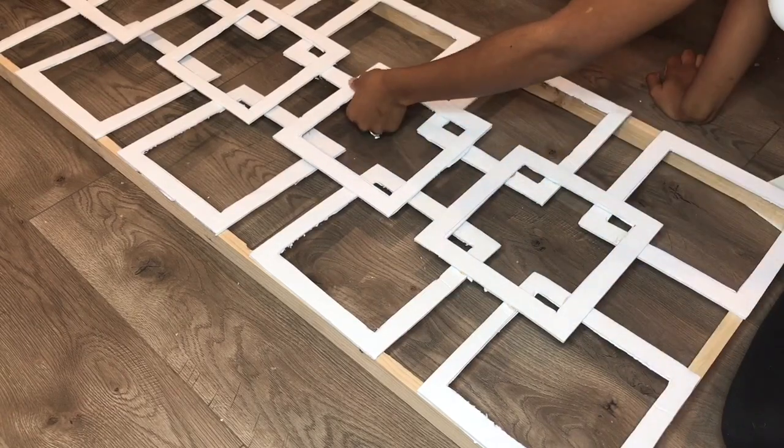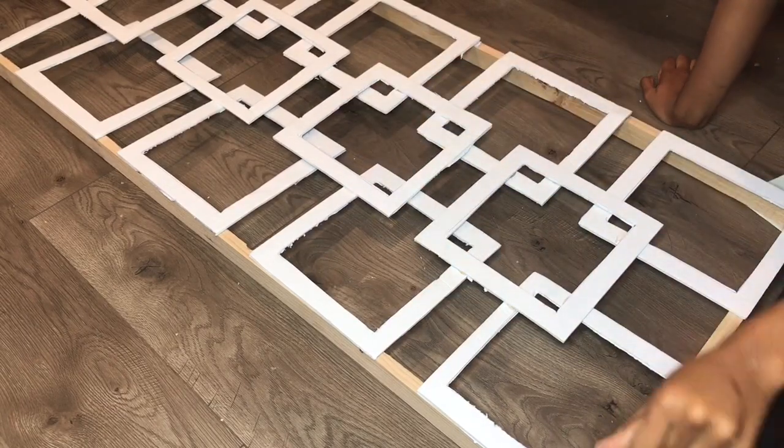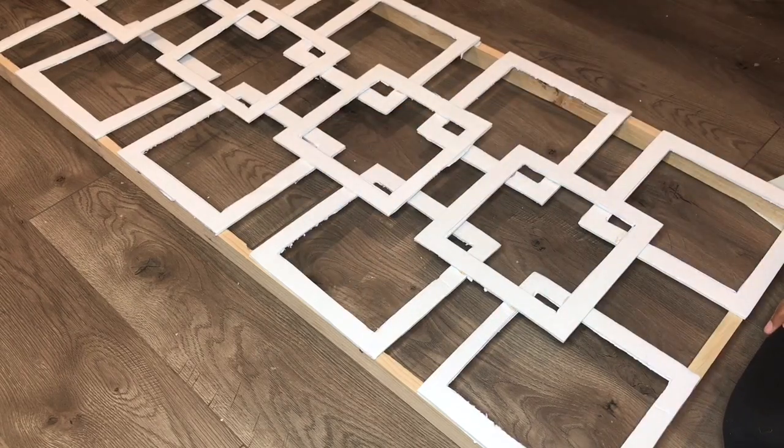After I get done gluing the squares on top, I'm going to take this panel outside and I'm going to spray paint it silver.